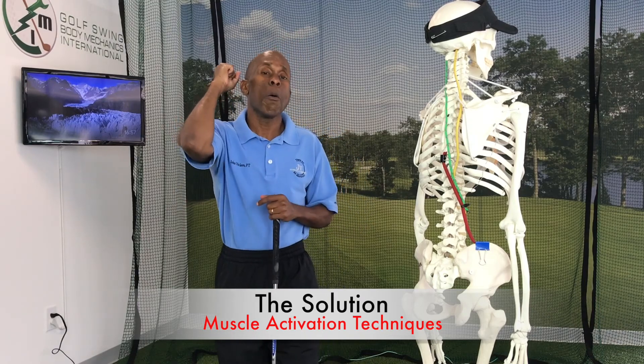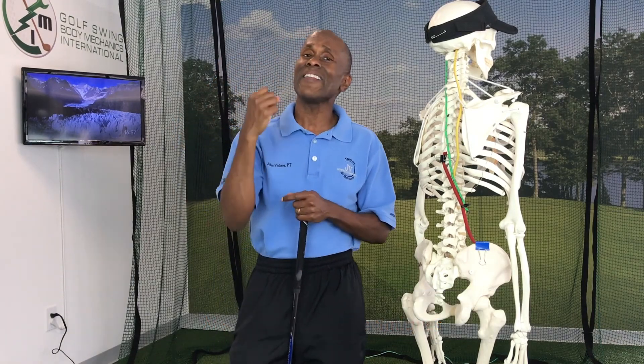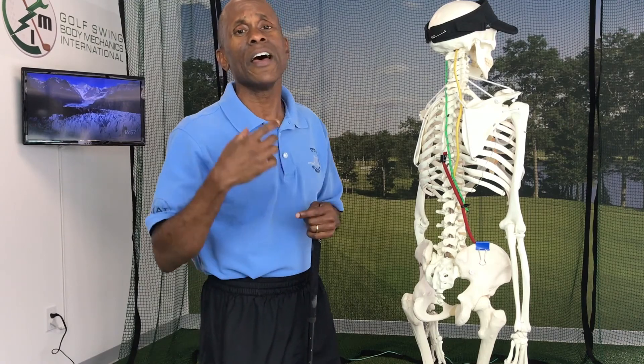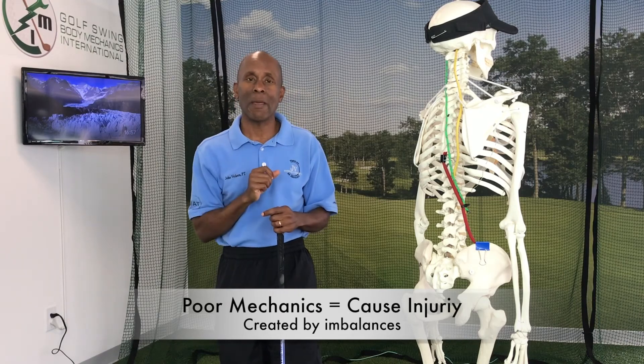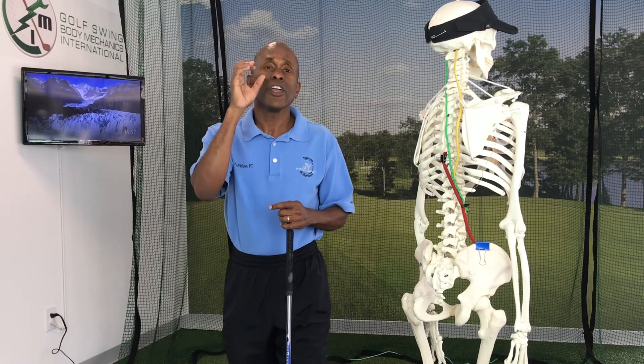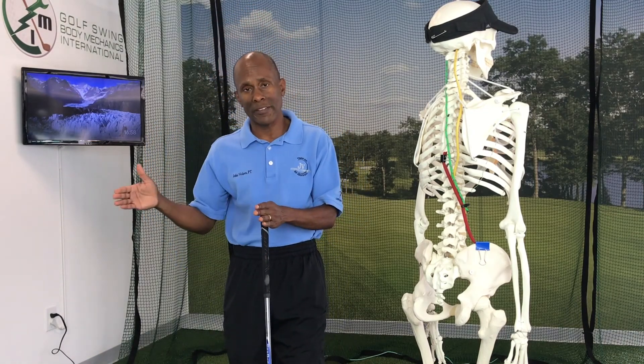Getting those four areas of your body working well — and you can do that with muscle activation techniques — is going to help you with your balance. The other big thing it's going to help you with is injury prevention, because injuries are always created through poor mechanics caused by imbalances, whether between muscles or when your lower body and upper body are not working together. Being off balance creates stress, strain, and compensation, and over time that always creates injury — it's only a question of when.